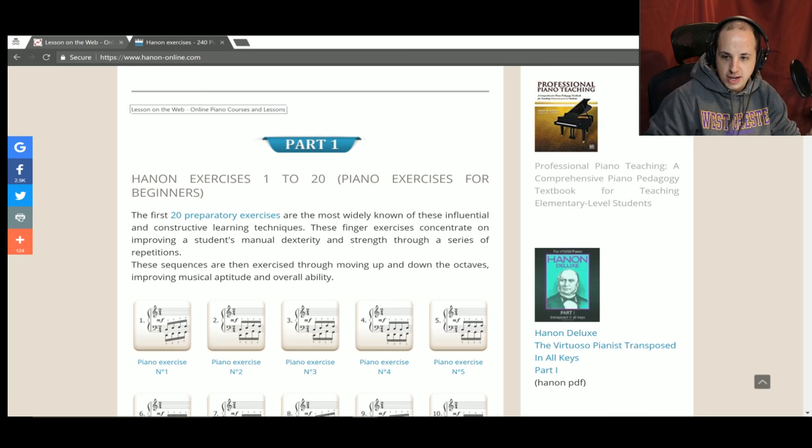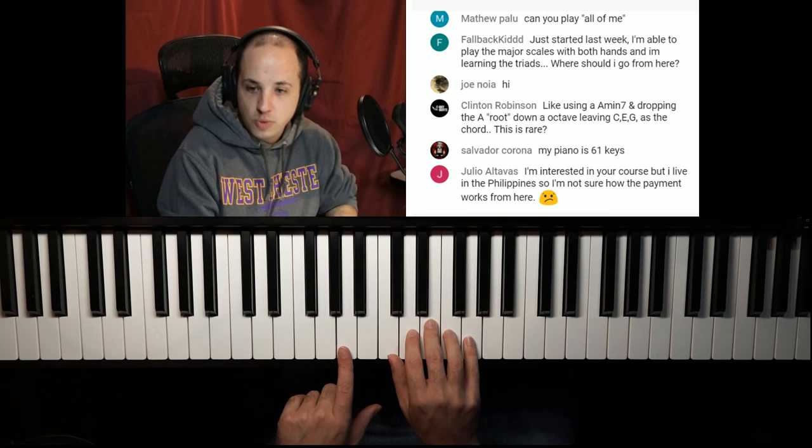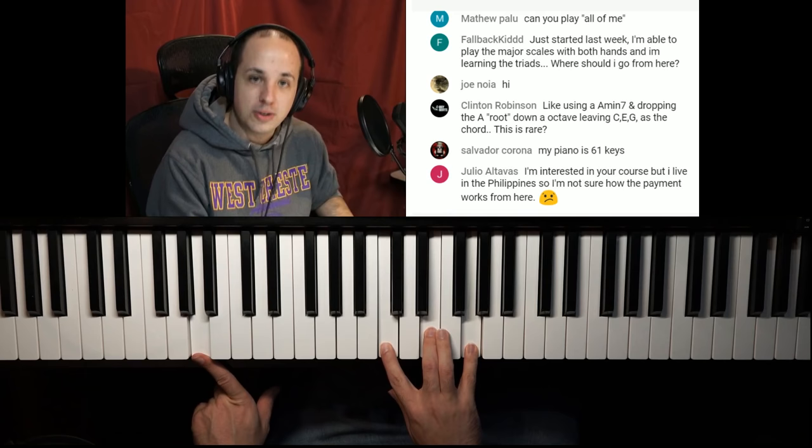Clinton asks: like using an A minor seventh and dropping the A root down an octave as a C chord — is this rare? A minor seventh is A, C, E, G. That is actually super common. If you have an A minor seventh and drop the A down an octave, you basically have a C major chord up top with A down there. The A really makes all the difference in creating that chord — it happens all the time.